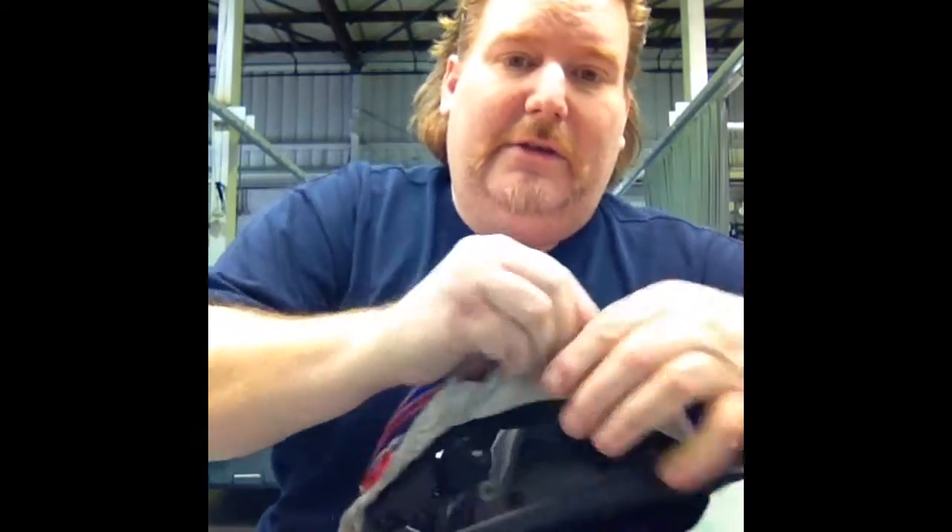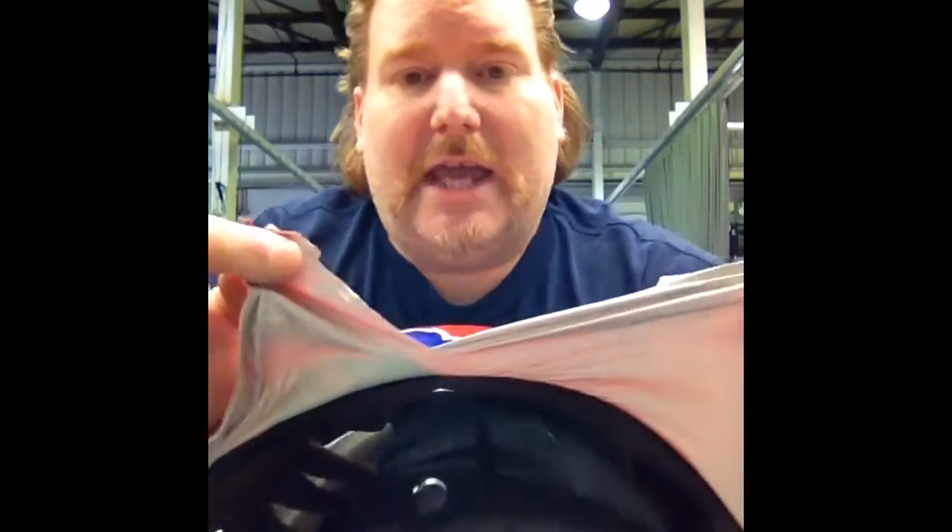And it's coming right off. There's no damage on the helmet at all — no razor blade marks, no nothing. Good stuff. Let me get this off and then we'll start on the silver.